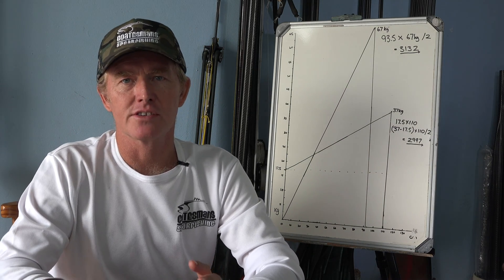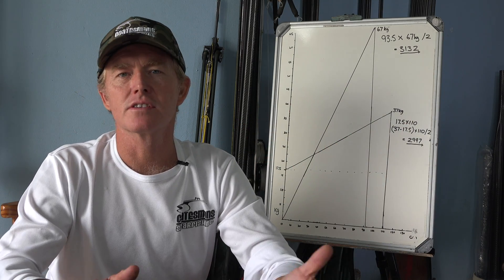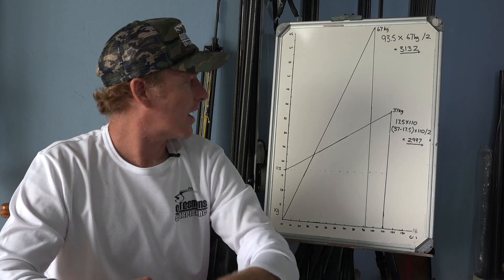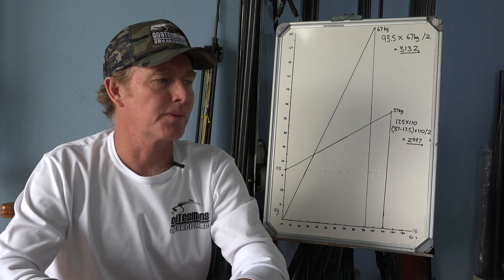So using this graph and area calculation to work out potential energy, over the next few videos I'm going to be showing you why I choose certain setups and why they work better than others. We'll do them together, I'll thrash them out on the board, and hopefully this will help you make better decisions with your spear guns. I hope these concepts haven't been too complicated — over the course of these next videos in the series they will become a lot clearer. In the next video I'm going to share why I use a full pre-tension over a standard pre-tension with roller guns. Make sure you've subscribed, check the links in the description for the magazine articles, and I'll see you in the next video — thanks for watching.